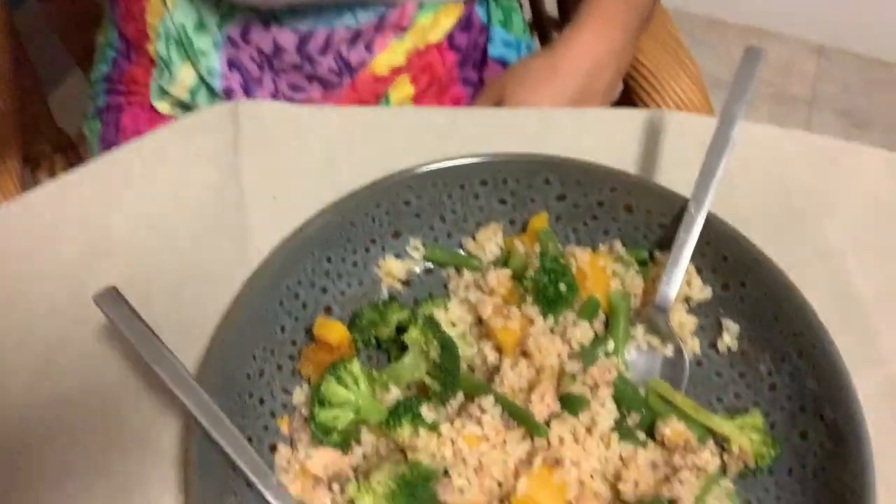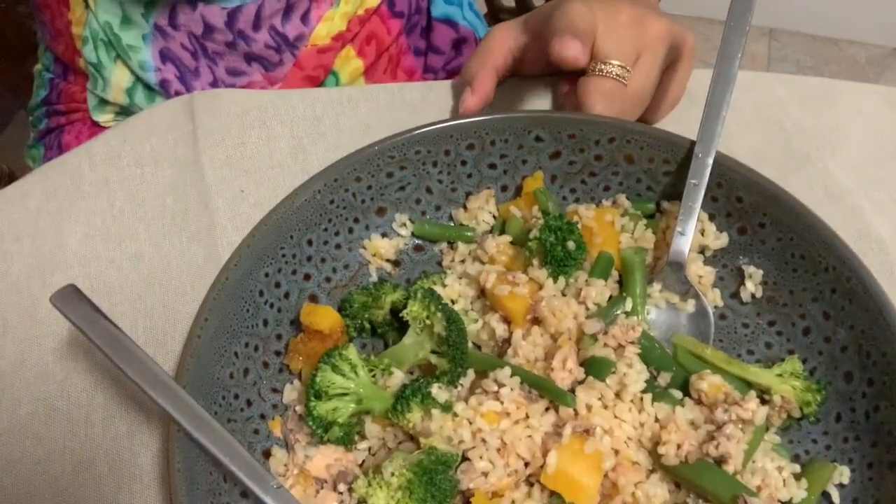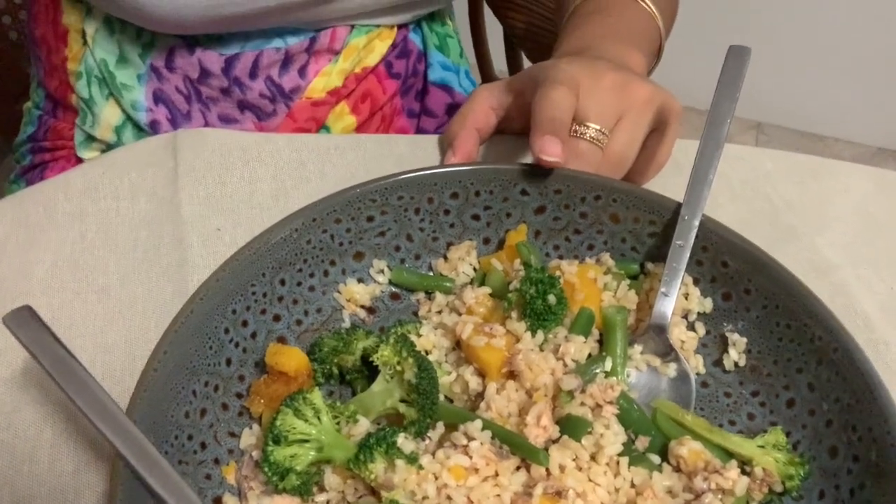I'm gonna do a mukbang — just kidding! So that'll be my lunch this week. I'm actually going to have this now for dinner, and then I'll pop on maybe later and show you guys the chia pudding that I make.